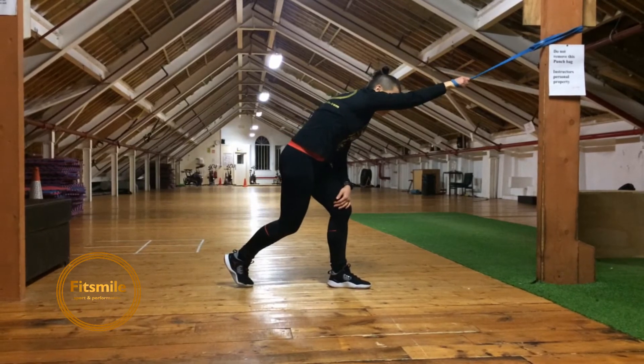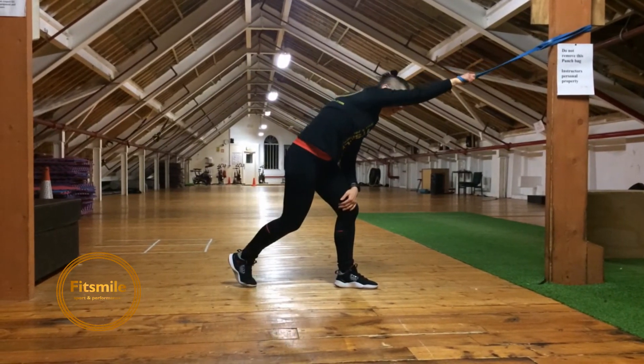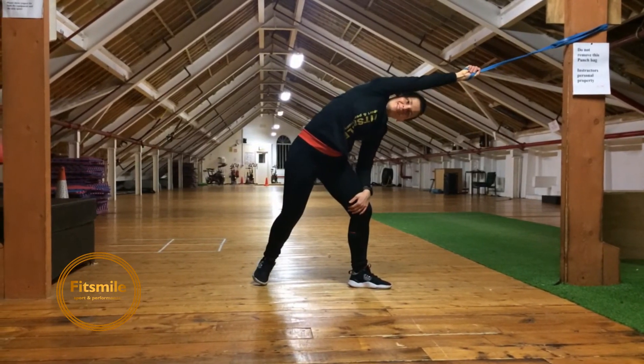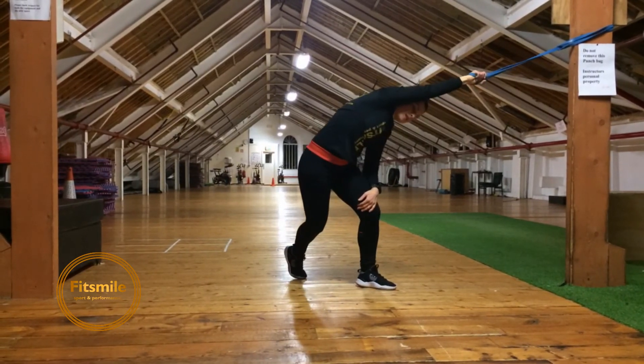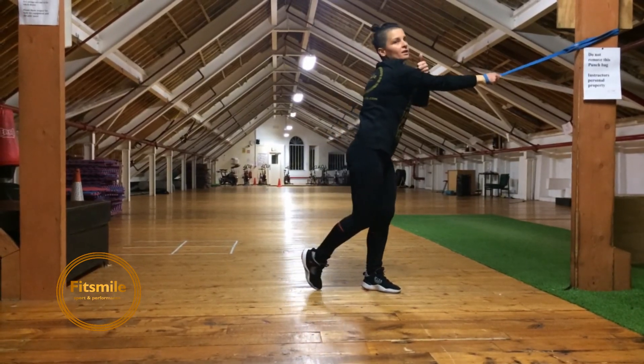And don't force anything. Go for 10 to 15 repetitions each side. And if you have time to repeat it, repeat. Do it nice and slow, and every single time try to go deeper with your stretch. Good luck.